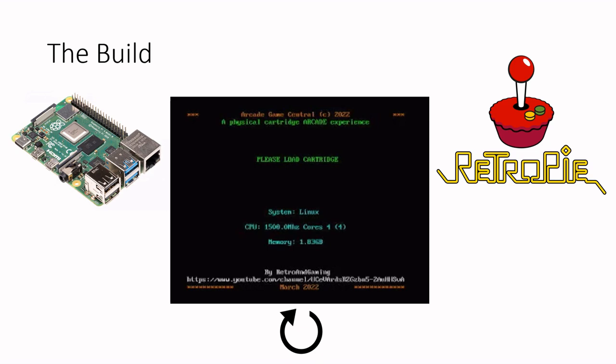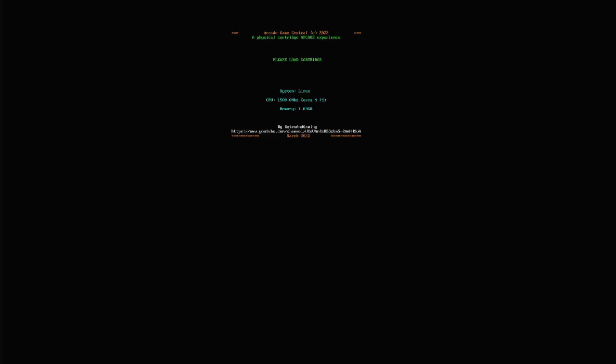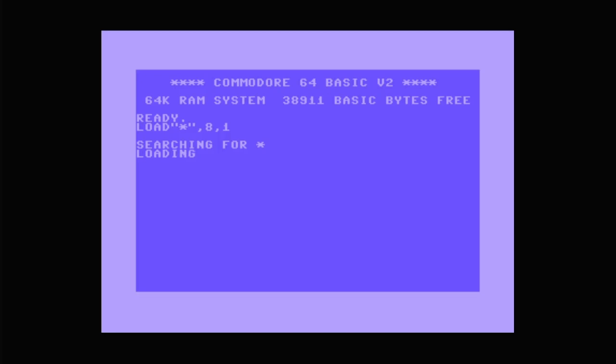I plan on making a master game cartridge as well. This cartridge will launch the Emulation Station instead of a specific game, as it can be nice to retain that feature too. So that's it for the first video in this series. I plan to make at least two more videos about this project — one going through the setup in detail, and one or two for the physical build of the arcade. Please leave a comment if there's something special you want me to focus more on. If you like content like this, be sure to like and subscribe so that we'll meet again in the next one.